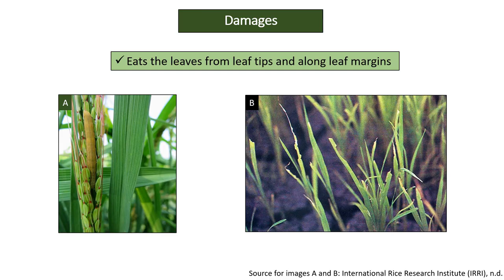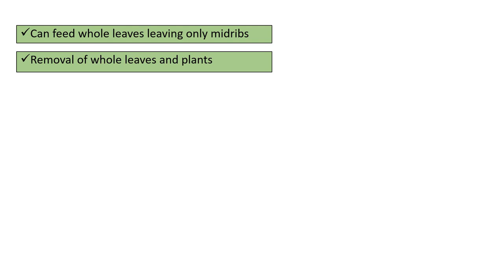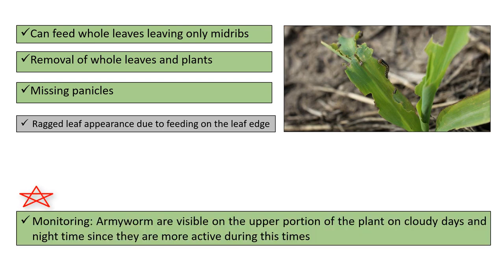The damages or symptoms: Army Worms feed on leaves from the tips and along the margins, can feed on whole leaves leaving only midribs, causing removal of whole leaves and plants, and missing panicles. It causes a ragged leaf appearance due to feeding on the leaf edge. Army Worms are visible on the upper portion of the plant on cloudy days and at nighttime, since they are more active during this time.